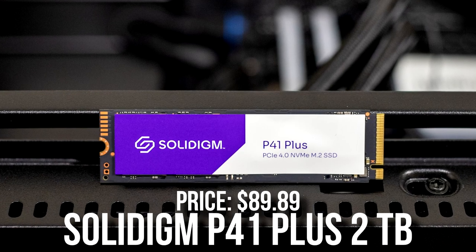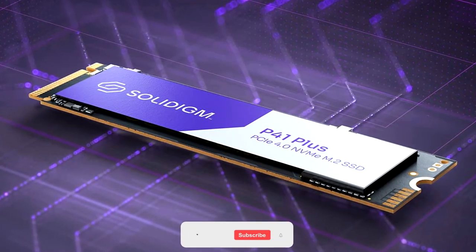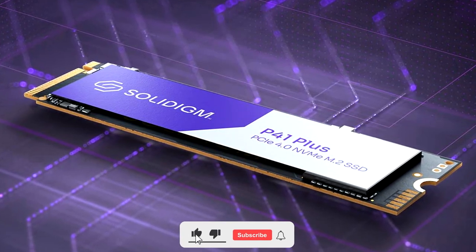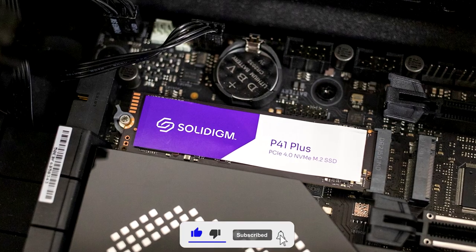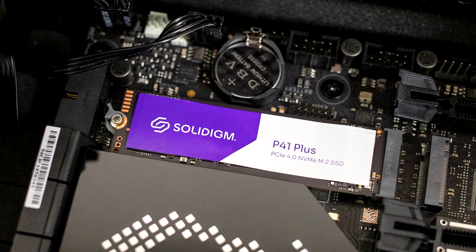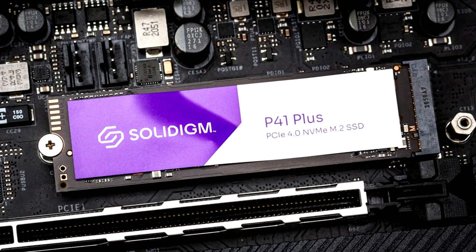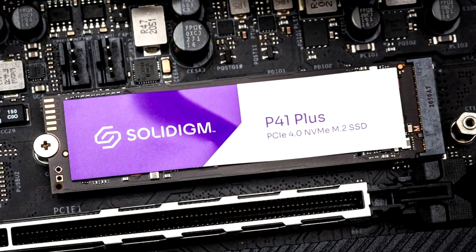For the storage, we have the Intel P41 2TB Gen4 SSD. If you're a content creator already, you know that you need quite a ton of storage, so 2TB in my opinion is the minimum for a content creator PC, especially if you want to do gaming on the side as well. This kit is awesome, and if you ever need more storage, like I said before, you can drop another SSD down the line.